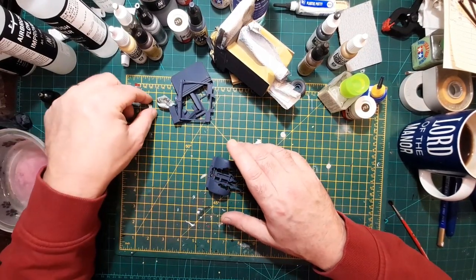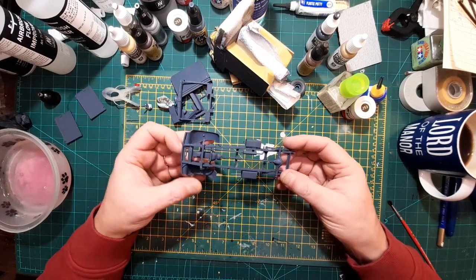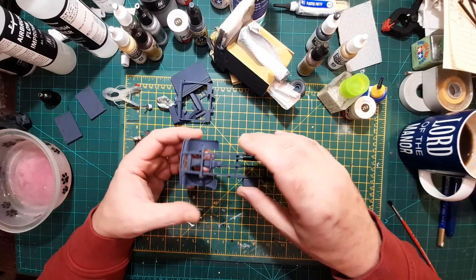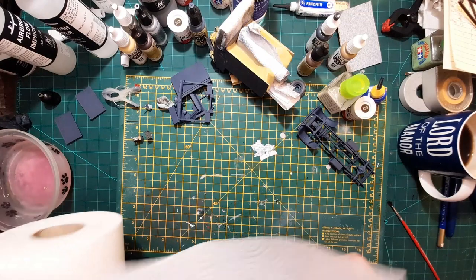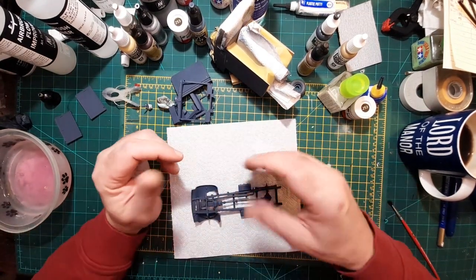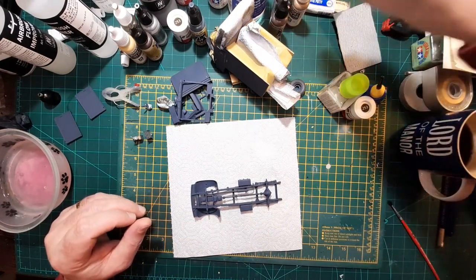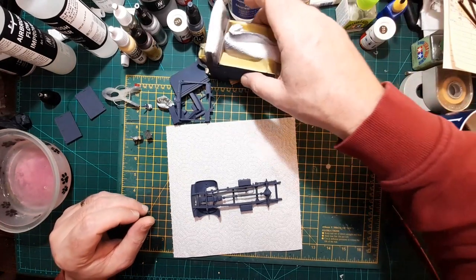I'm looking for something I can do right now, so I thought I'd have a go at doing a bit of dry brushing — some dirt and mud along the bottom here — see what it looks like. Rather than mess about with oils or enamel or anything like that, I'll do it with acrylic. If it goes wrong I can paint over it, no biggie.